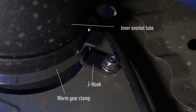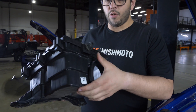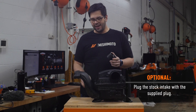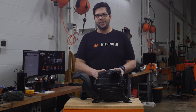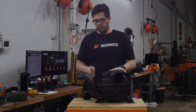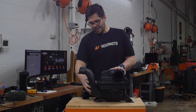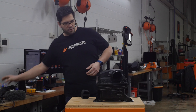Here we have the inner grommet, which is going to go into the hole drilled earlier in the airbox. Here we also have the plug to block off the stock air intake. We have the airbox out of the car, but this can be done in the car as well. To start, remove the stock intake — it's two 8mm bolts that hook up to the rad support and then you twist and pull to remove it.